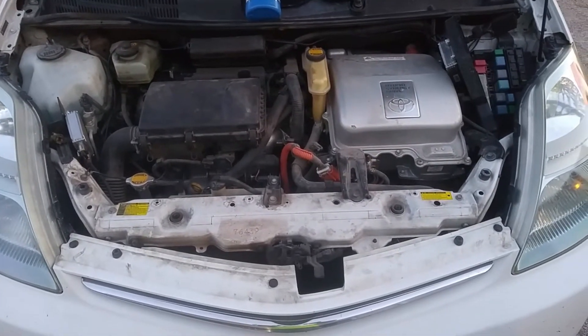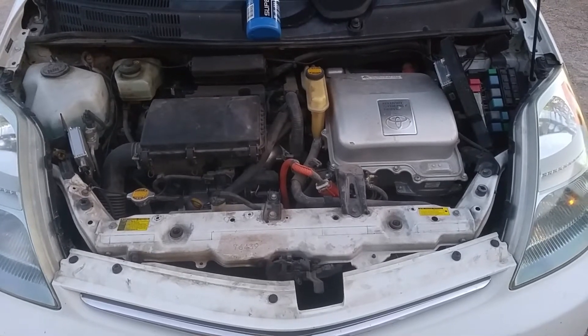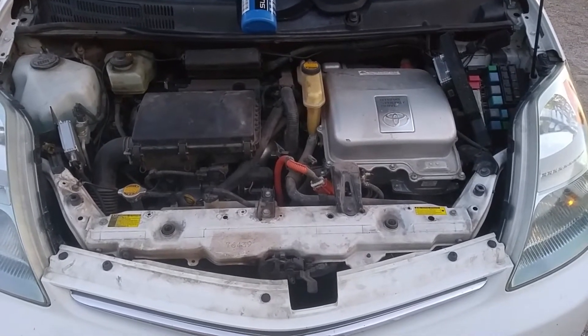I mean, if I've got to change the pump, that's what I've got to do. But maybe there's a simpler solution, or maybe this will be a clue as to what's going on. Thanks for your help.